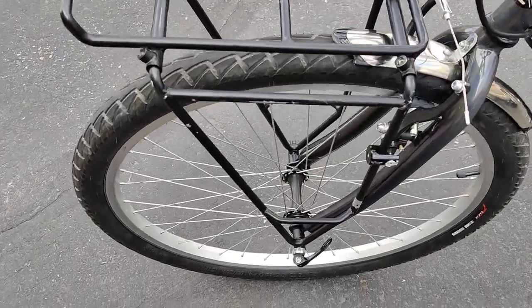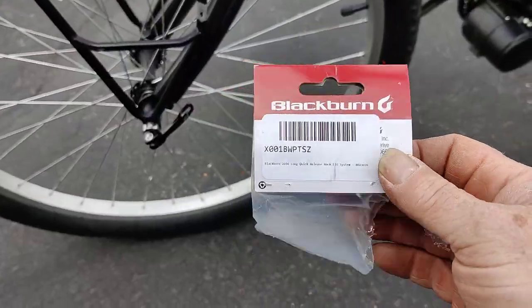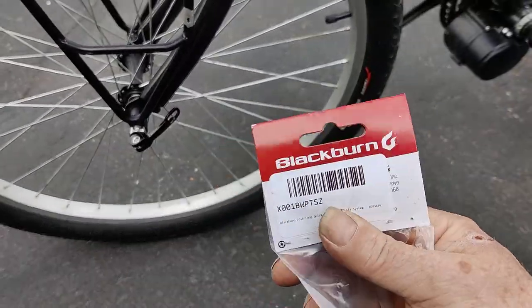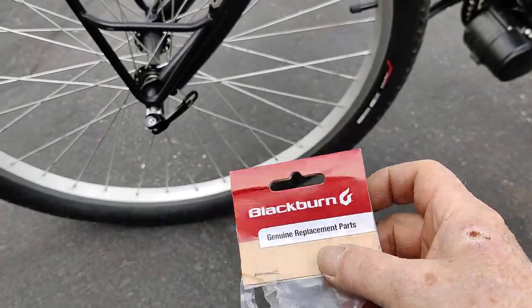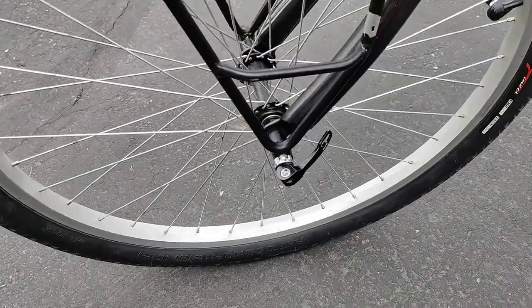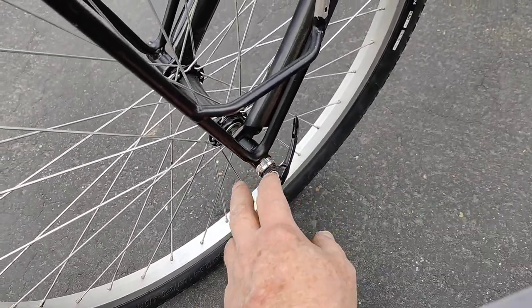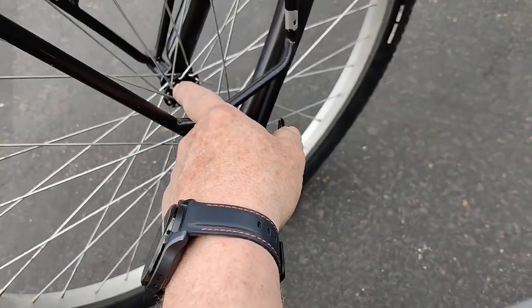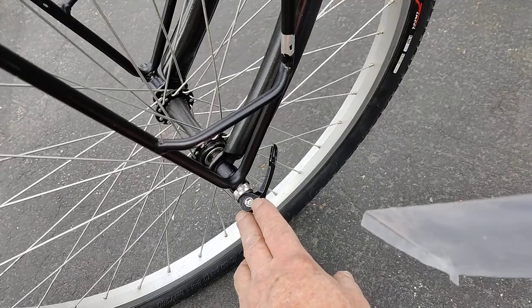Sorry about the wind if you can't hear me. This is a skewer I bought — a Blackburn replacement parts skewer to go through the rack. Most of them are too short so you've got to get one that's longer.